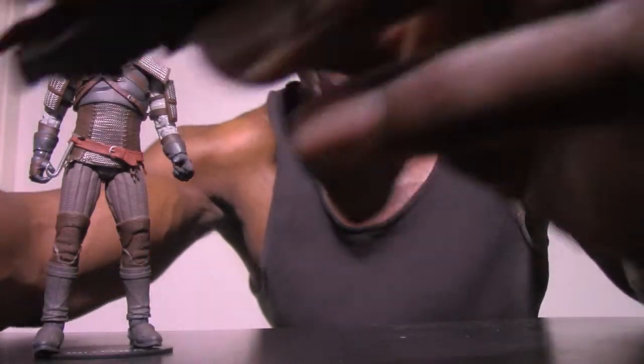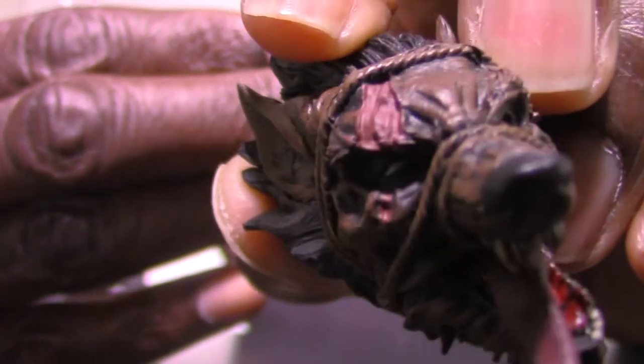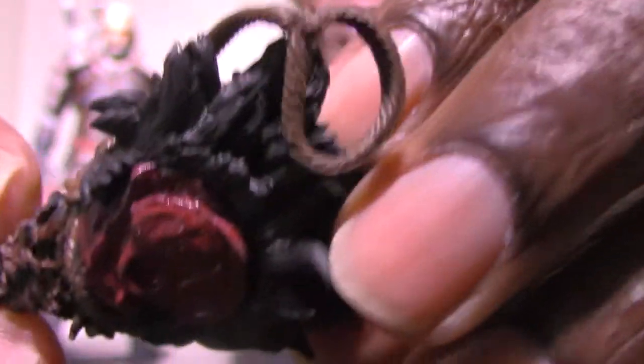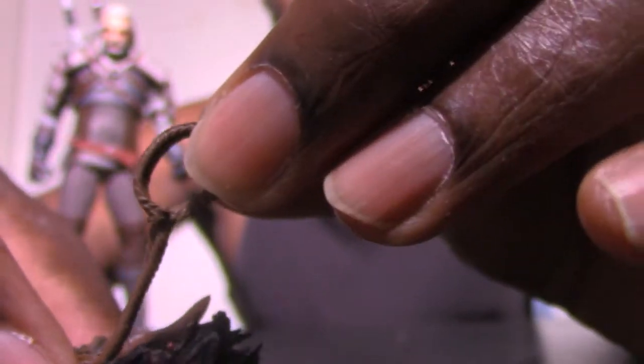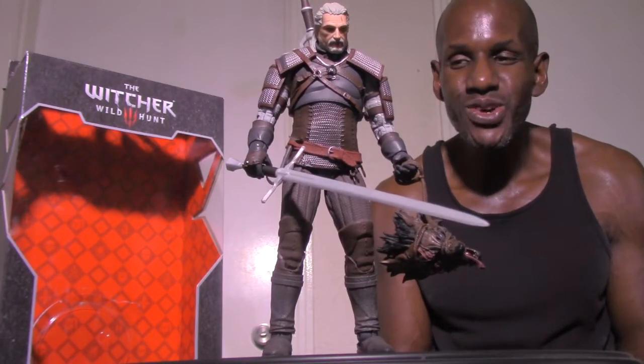The other accessory for Geralt is this actual werewolf head that he has apparently already decapitated. You can see it has a rope around it, the wolf's eyes and so on — this is nicely sculpted. The paint job they did is pretty good too. You can see where it was beheaded right there, like flesh with the inside showing. It even has like a handle on the rope so Geralt can actually just hold this.